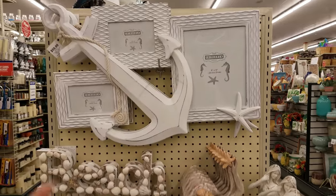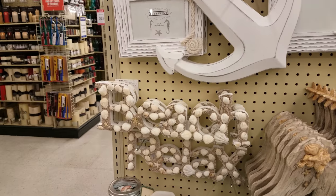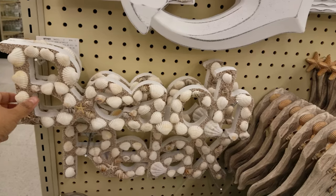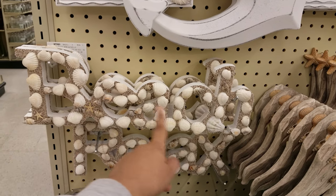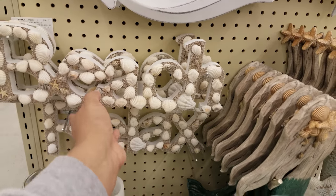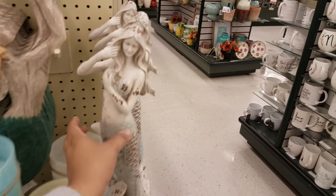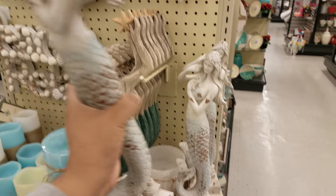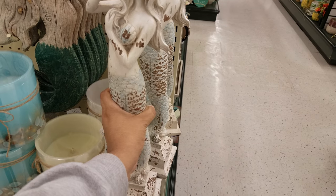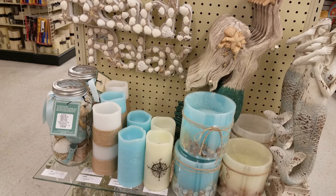Over here it looks like more of a beach theme — like to have in your room. Someone did leave a comment saying they were doing a beach theme in their bathroom. That's a pretty cool idea. I think we used to have a beach theme in our bathroom one time. But this one has shelves on it and says 'beach' — it's a sign right here. And then we have a mermaid stand right there — that is going to be $25.